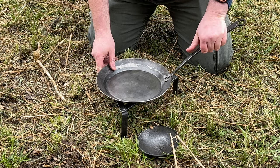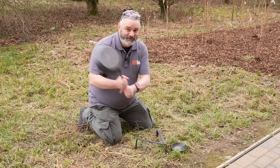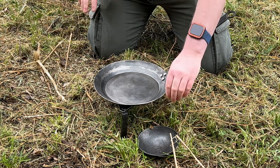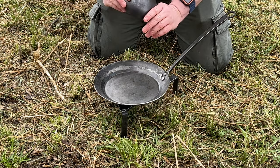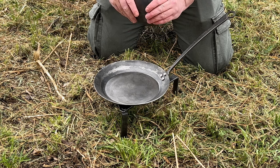To be honest with you, I wouldn't say these are LARP safe but they're definitely cooking safe. As far as sturdiness and everything else goes, you're going to get millions of years worth of use out of these sorts of things, I can tell you.